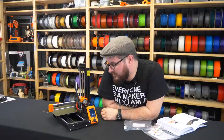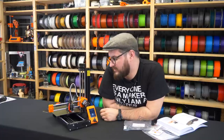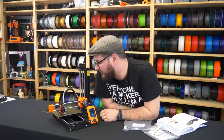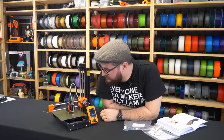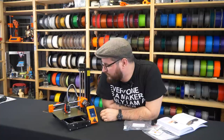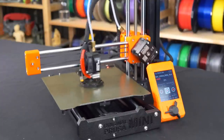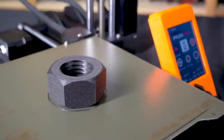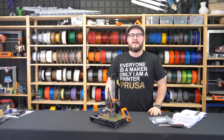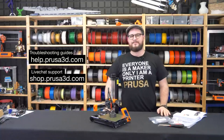The printer is waiting for the final temperature. Before mesh bed leveling it heats up only to 170°C so the nozzle doesn't leave filament residue on the bed during leveling. Our first layer looks spot on and seems to stick in all places. The print is finished — and that means you know everything about your first print on the Original Prusa Mini. Let us know if you need help at help.prusa3d.com, or use our live chat or customer support. Thank you, and happy printing!